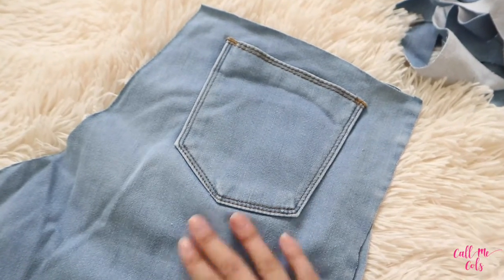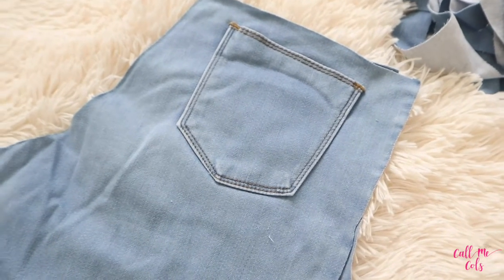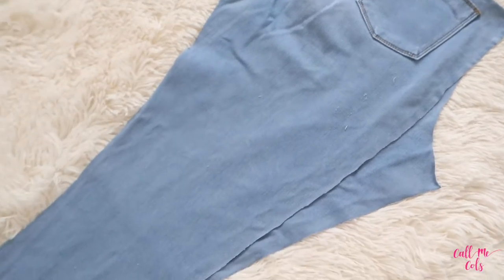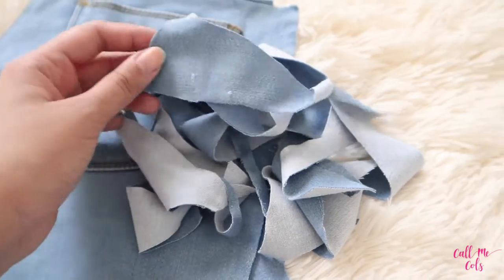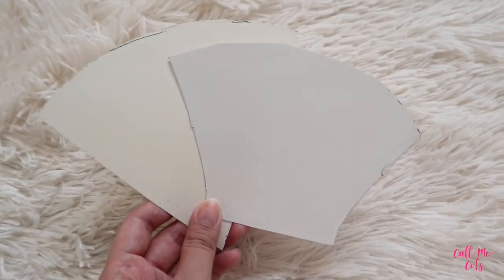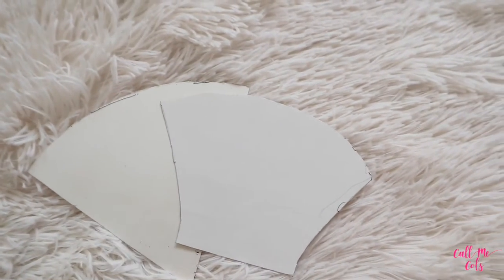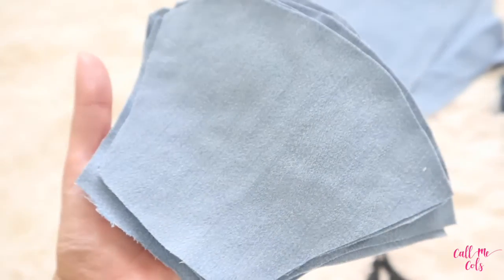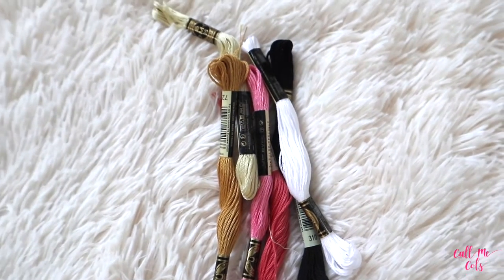It all starts with this - it can be old jeans, an old blouse, any fabric that you can recycle. When you cut it, make sure to keep the excess; these little pieces of cloth can still be useful in the future. Then we have our pattern, we trace this on the fabric, and then cut a little bit of allowance on the sides. We also cut cloth to be used as filler for the mask, and then you have the threads.